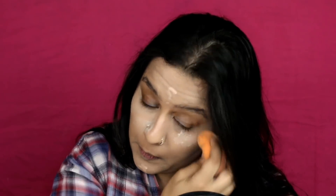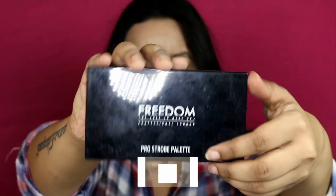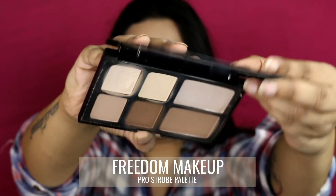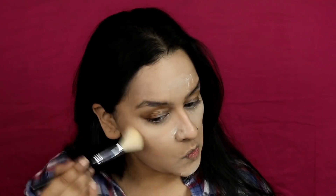Before I blend out the concealer on the other parts of my face, I first set my under-eye area — because with very heavy-duty concealer, you don't want it to crease. Then I set the rest of the face using some translucent powder.